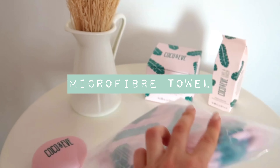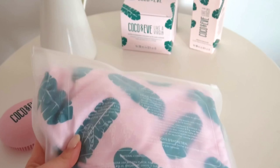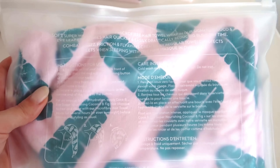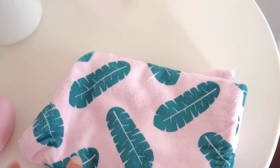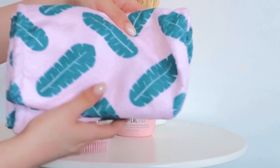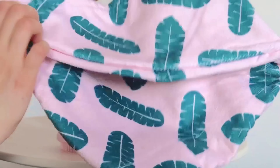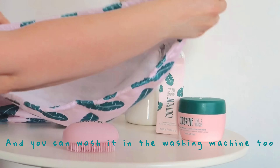The hair towel is made of a super absorbent and fast-drying microfiber that prevents damage caused by excessive blow drying. The towel comes in a transparent pouch where you can find all the instructions. It's super soft and I love the print — I think it's super cute and I love walking around the house in it. It's a really convenient item to have if you're as lazy as I am or don't want to blow dry your hair.